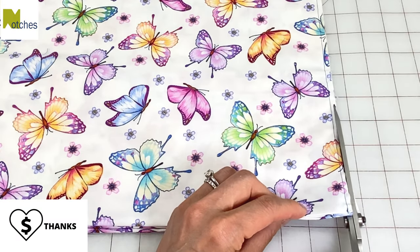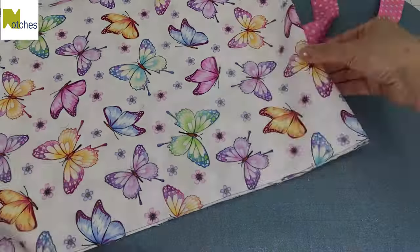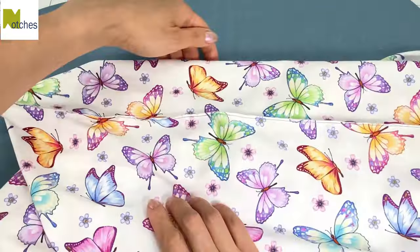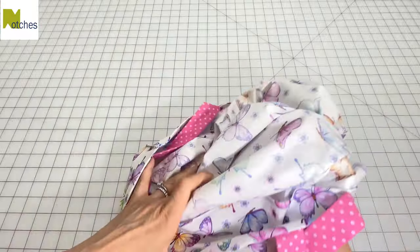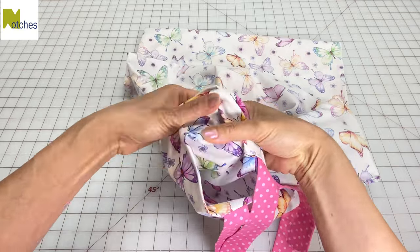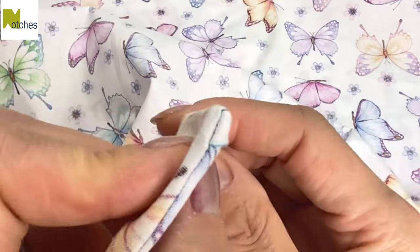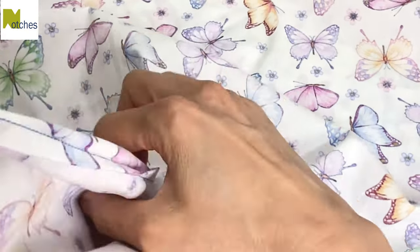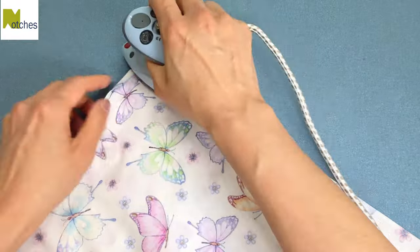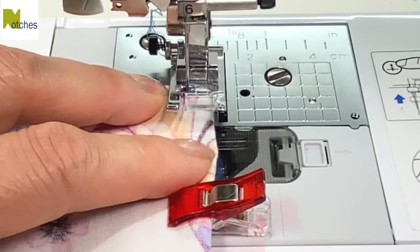Clip both sides and then stitch together with a quarter inch seam allowance, back tacking at the start and finish. Use scissors or a rotary knife to trim the seams down to about an eighth of an inch. Adjust the pillowcase and press those two seams flat. Turn it wrong side out and poke out the bottom corners. Flip over one of the flaps to the other side and then carefully push out the corners. Adjust the side seam so that it's right in the center, press flat and clip in place. Stitch both sides with a quarter inch seam allowance, back tacking at the start and finish.